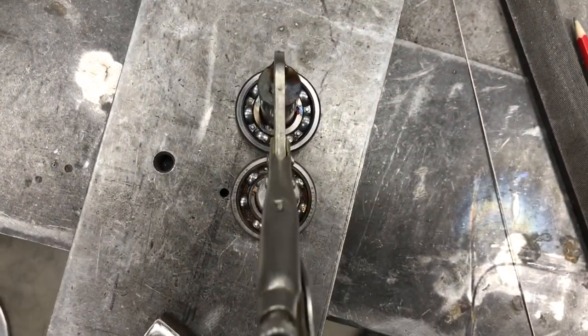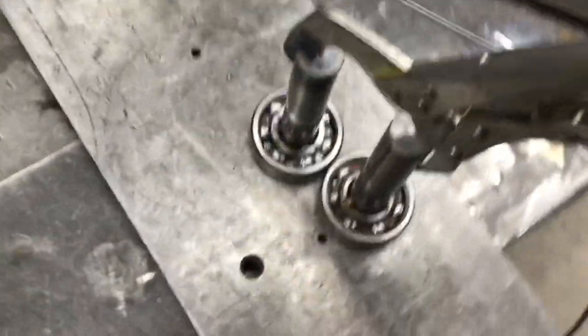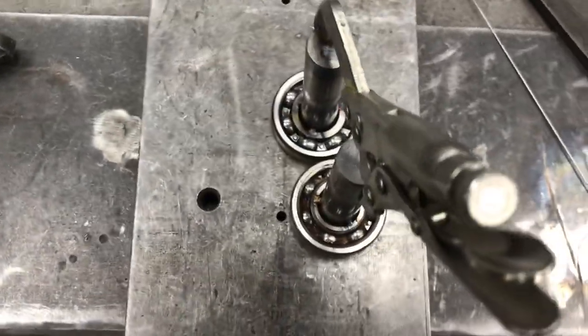Now I've got that one tacked on, I can then just line it up like so, make sure the gap's tight, there flat, there flat, and it's good to tack the other one on.